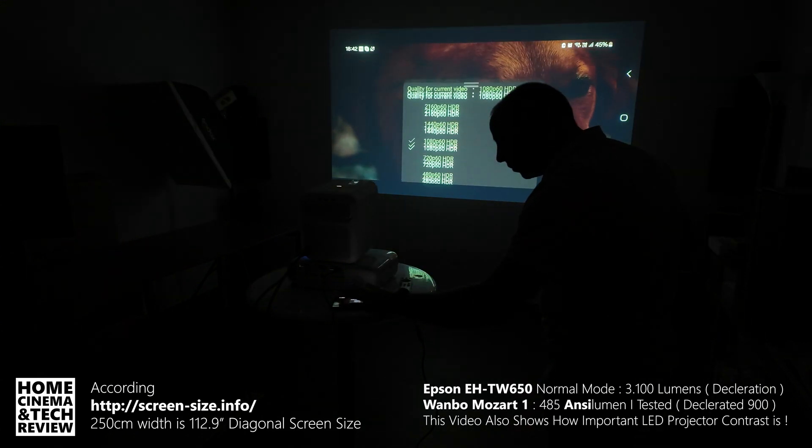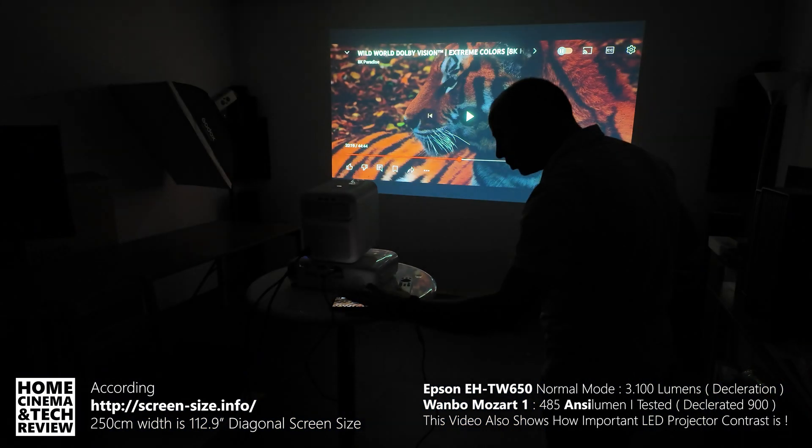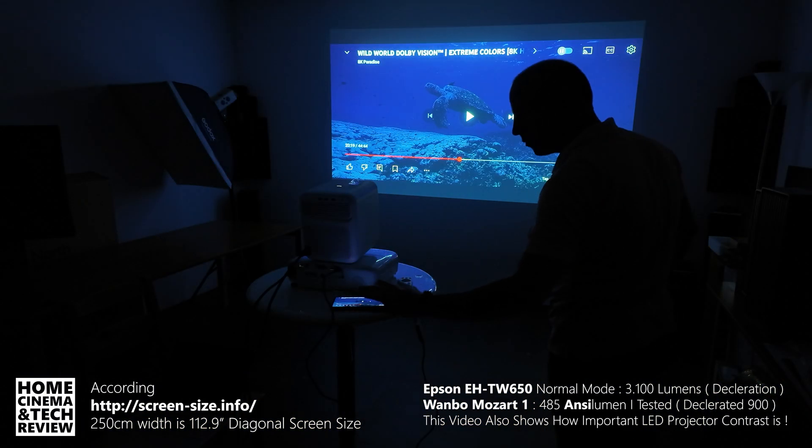I made a dedicated video about this: if you give the best video source to a projector, you will get the sharpest image. Let's go back and forth.